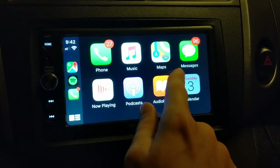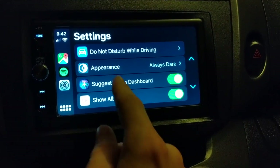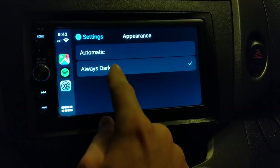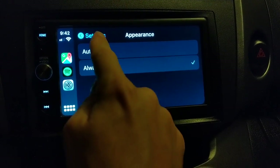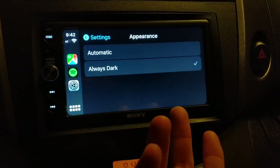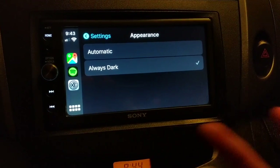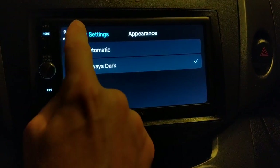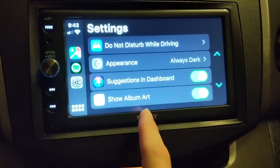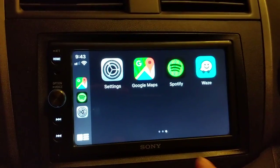If you go to Settings on CarPlay, it does give you some settings. You have the option of appearance — you can have it automatic or always dark. Automatic would have it light during the day and dark at night; with an aftermarket system it changes when you turn the lights on or off. You have Do Not Disturb while driving, suggestions, dashboard, and showing album art. That's all the options you get.